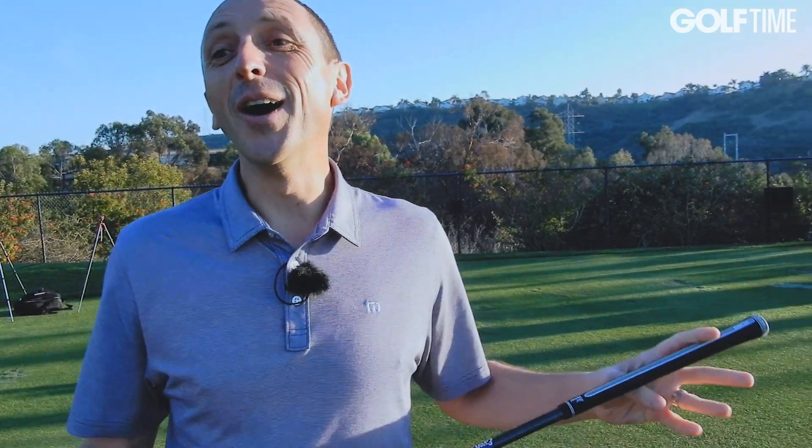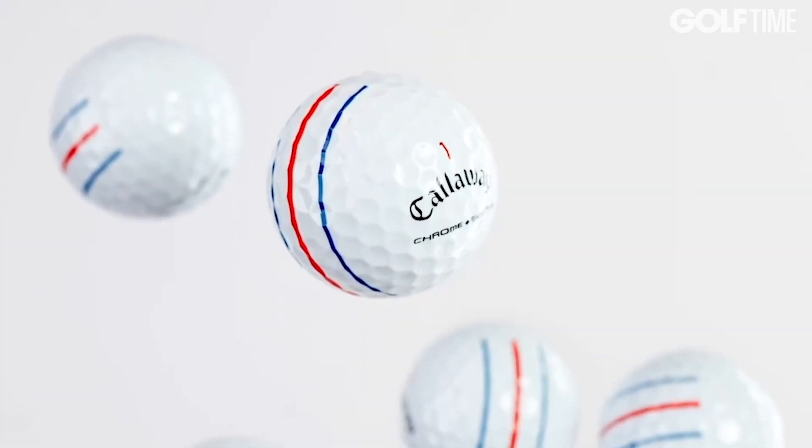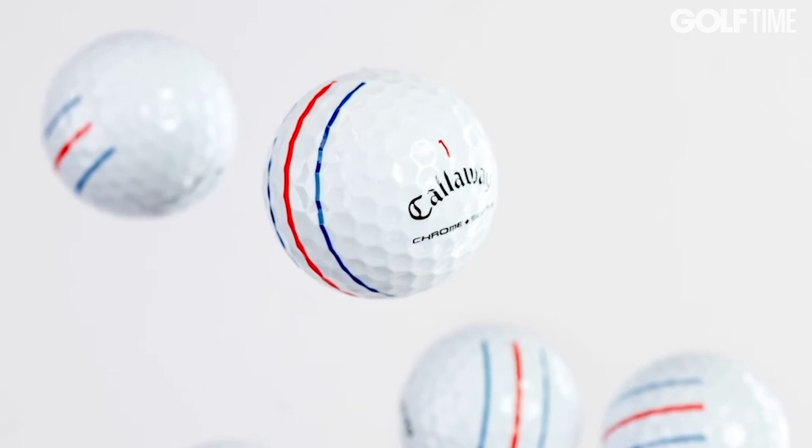We have to talk about the triple track. What was the thinking behind three lines? The triple track system came about because we know a lot of people use the single side stamp to align the golf ball pointing at their target on the green. It gives them an advantage — when they stand over the ball with the putter, the ball is aligned to the direction they want to putt.